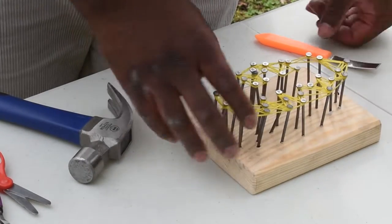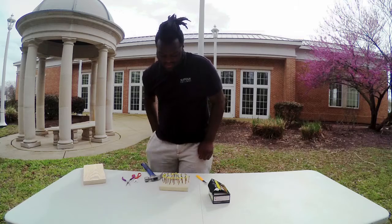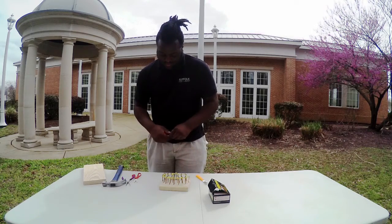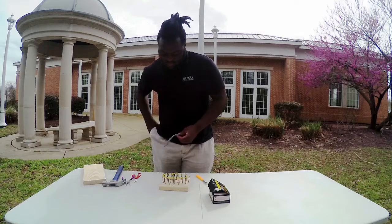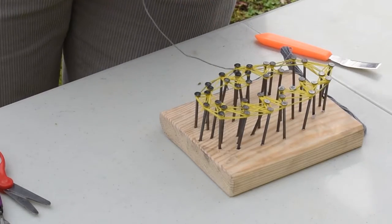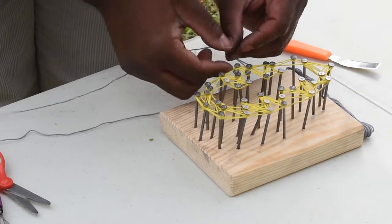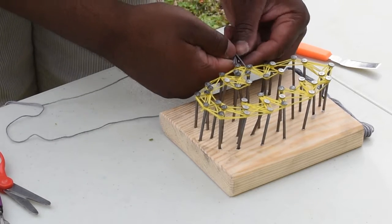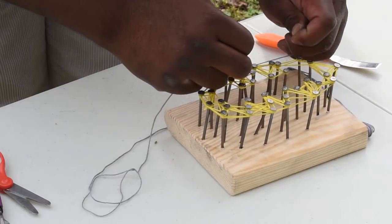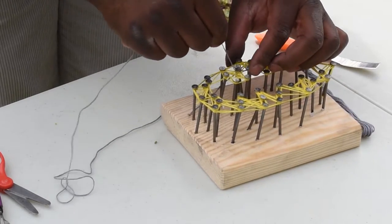So we have our template off and I'm going to add some more string and see what we get with that. Remember, when you start off you make a knot around your first nail, and then you continue going around just by looping around consecutive nails.